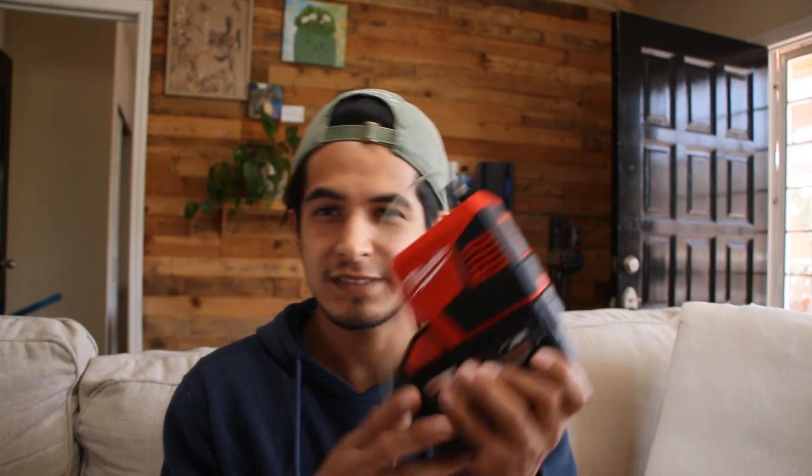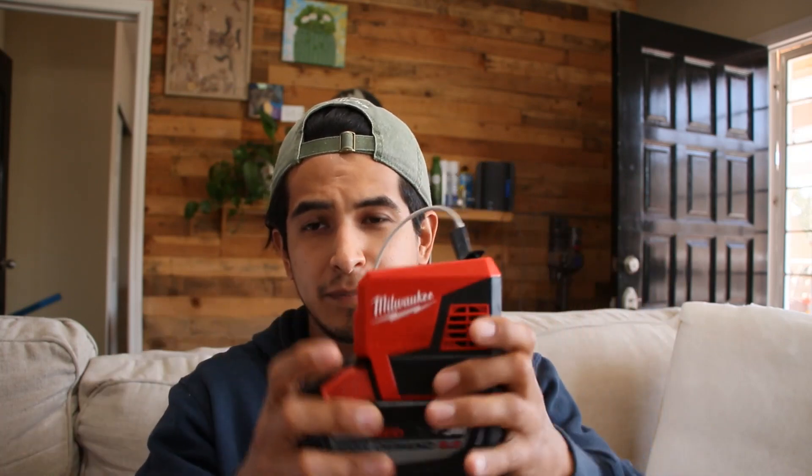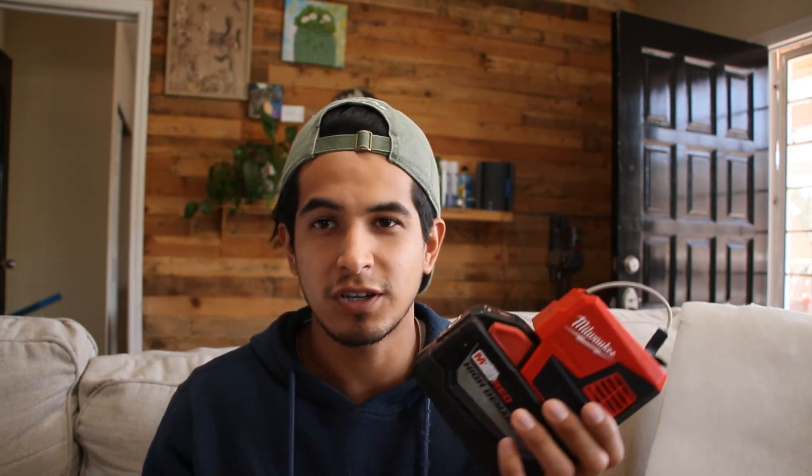What I like about this is that the batteries are small and modular — if you have more of these batteries, you just swap in the next one and you're good to go, while you charge the other one wherever you're at.